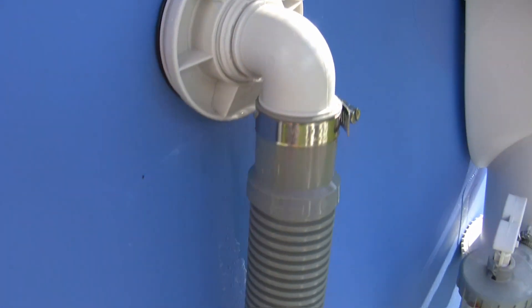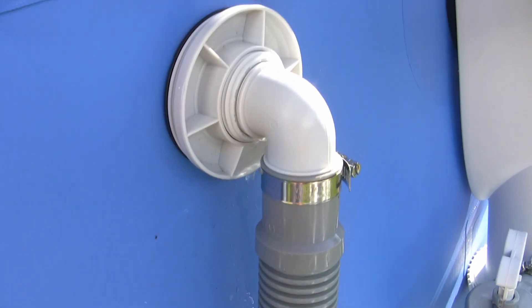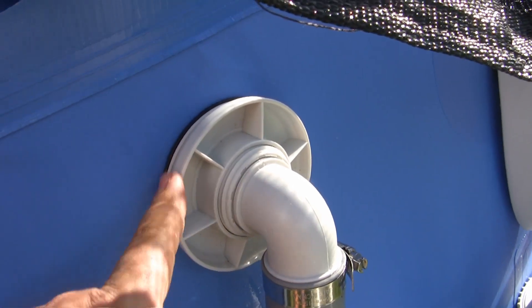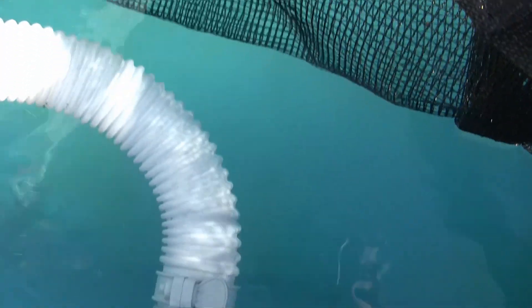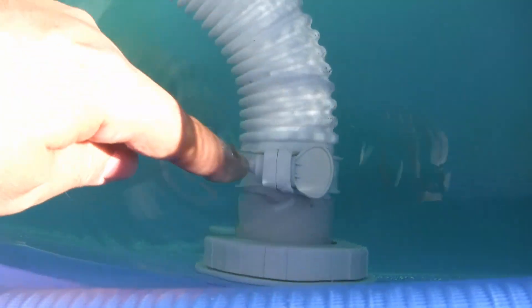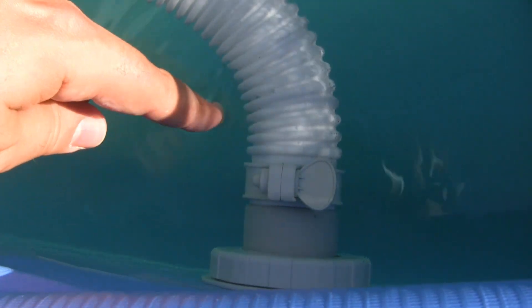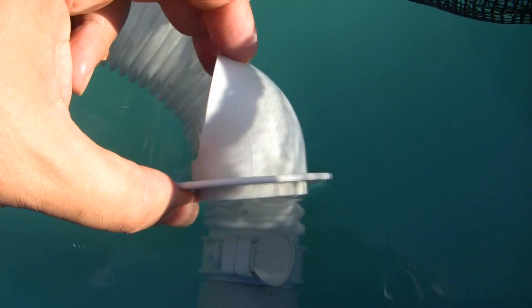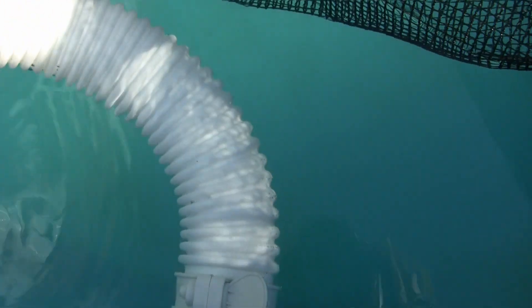So here is the outlet from the pump into the pool. Let me move this leaf net out of the way. You can see right here — this is where the water normally goes into the pool, and there's a little curved fitting.